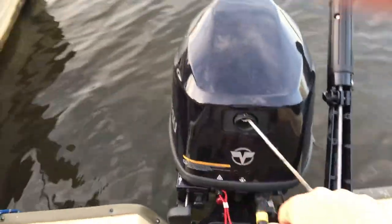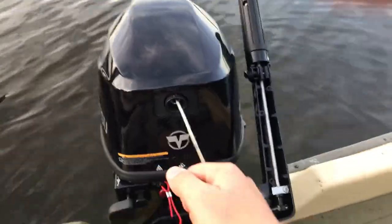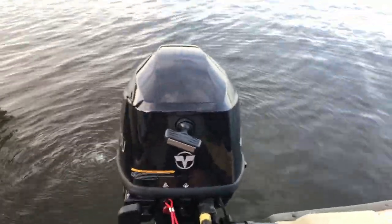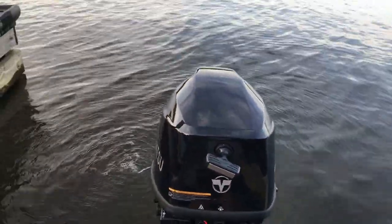This motor runs really good — it's a first pull motor. If you want to see how this motor performs on this boat, I have a video on my channel called Sundolphin Pro 120 Tohatsu 9.8 horsepower hole shot.